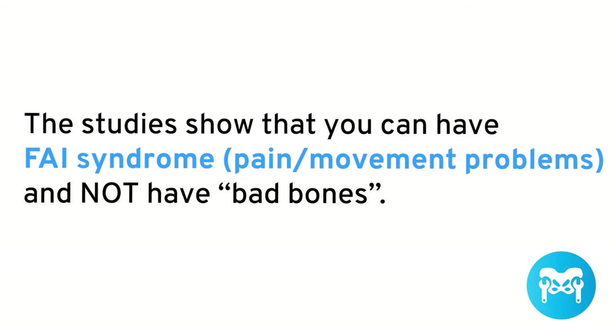Studies show that you can have FAI syndrome — pain or movement problems — and not have bad bones. So if you fail one of these tests, don't think that you're doomed. It just means you have some kind of restriction or something going on in your hip. Don't be scared. There's plenty you can do. Use these tests as a starting point for what you need to work on.